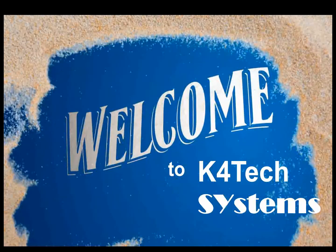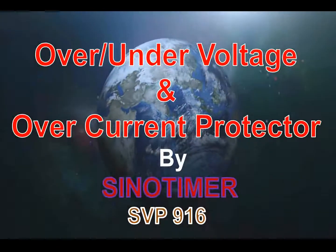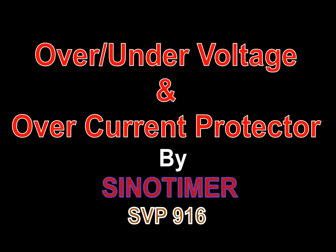Hello friends, I am here with you to introduce a current and voltage protector device. Its brand name is Sino Timer. You might have seen other videos of similar products without a detailed description, but here you must feel that you know everything when you finish watching this video.